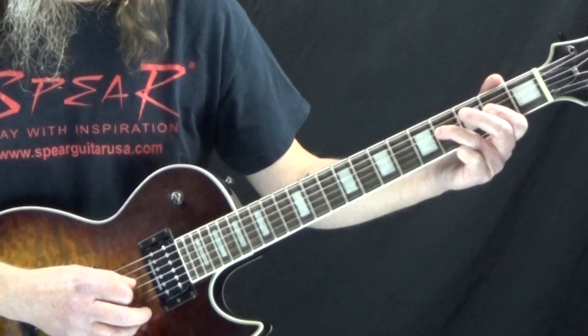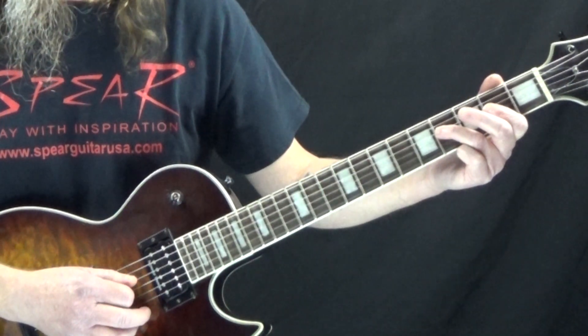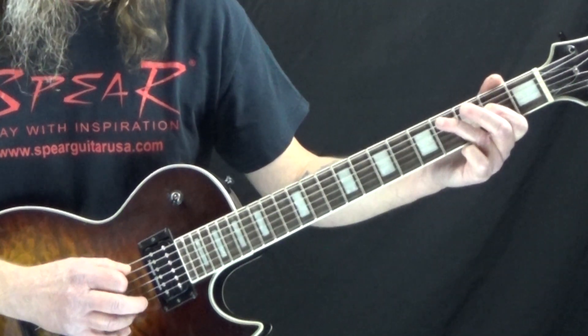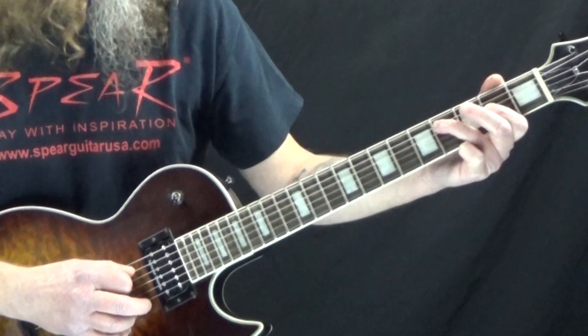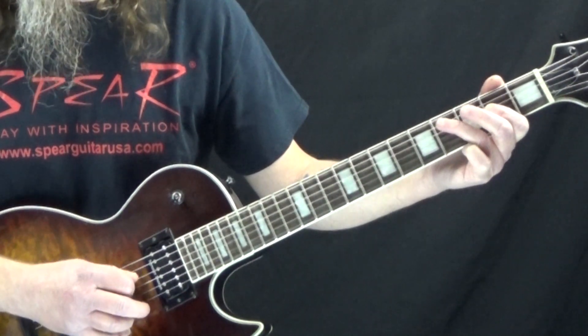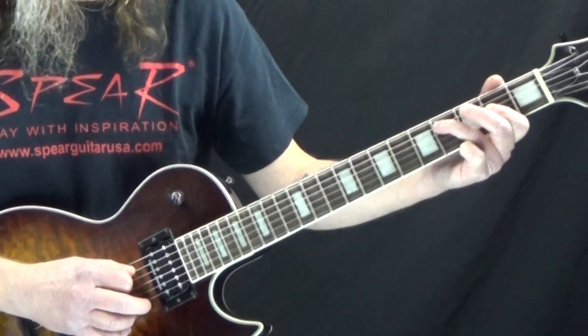So like a triplet, and then on the downbeat of 2 we go back to the 2nd fret, and the and of 2 we go to the 4th fret of the A string. Back to the 2nd fret of the D string. Back to the 4th fret of the A string.